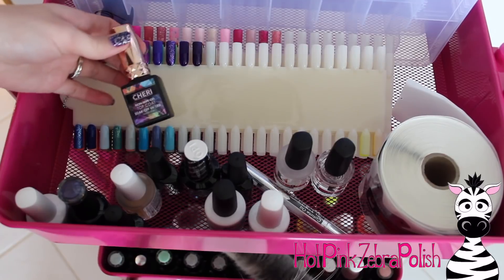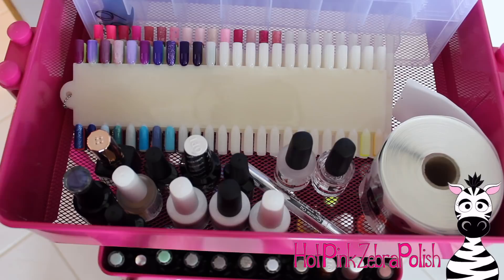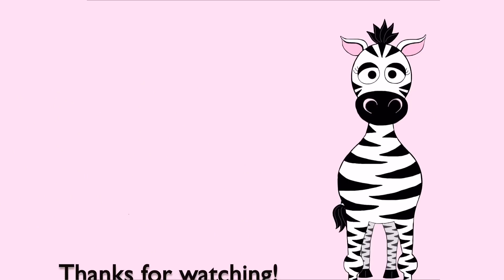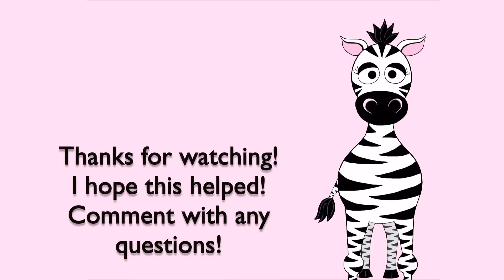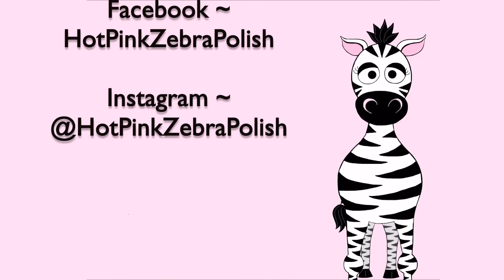Thank you guys so much for watching. I hope this helps you out, and even if you're not baby proofing, there are some organizing ideas here you can always use. Please comment with any questions and I am more than happy to answer them as soon as I can. I'll see you in my next video!